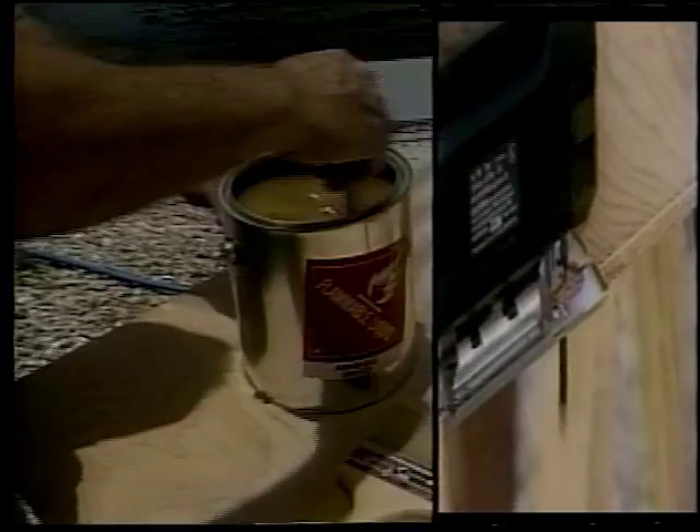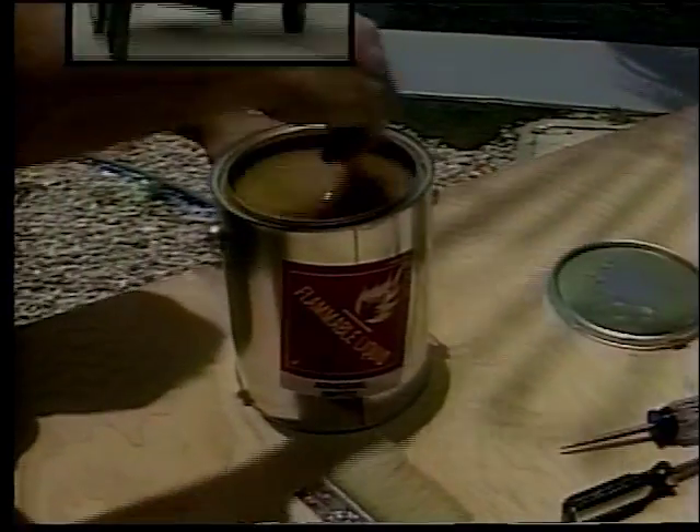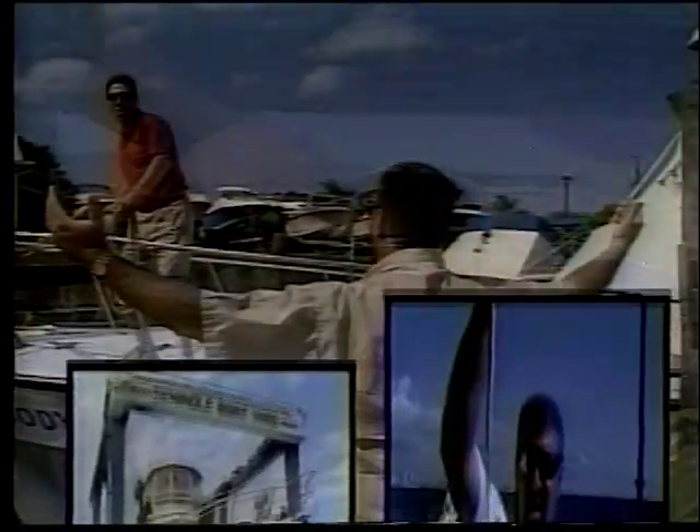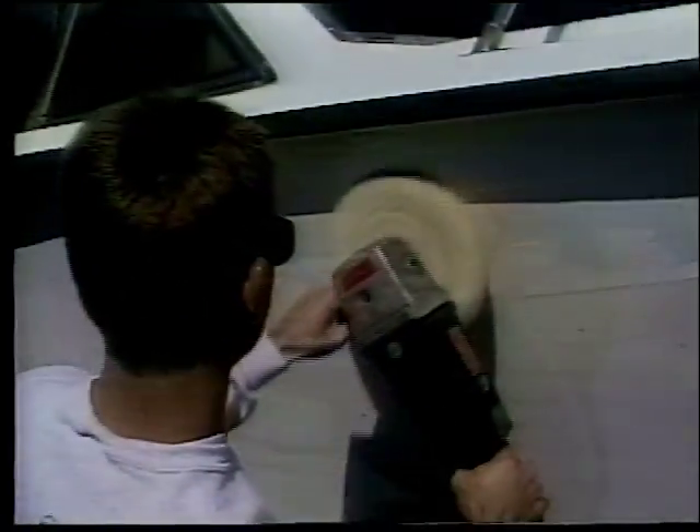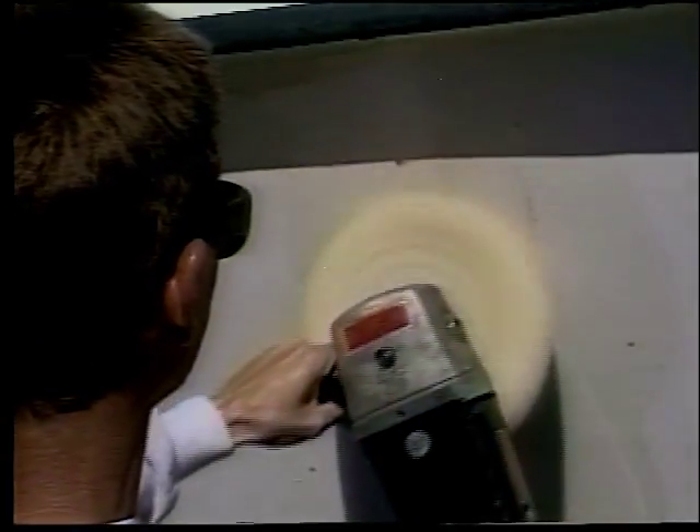Ship Shape means being neater. Ship Shape makes boat work easier. Ship Shape is the way to go — the Ship Shape Boat Care Show.